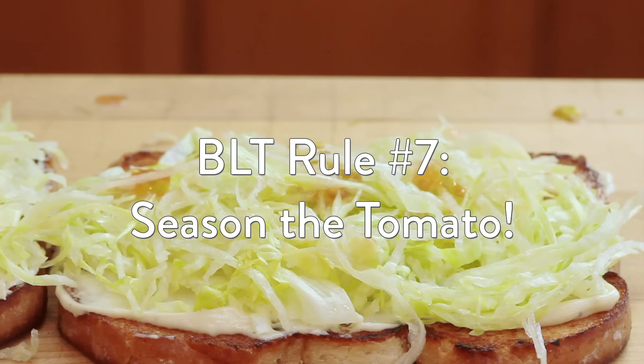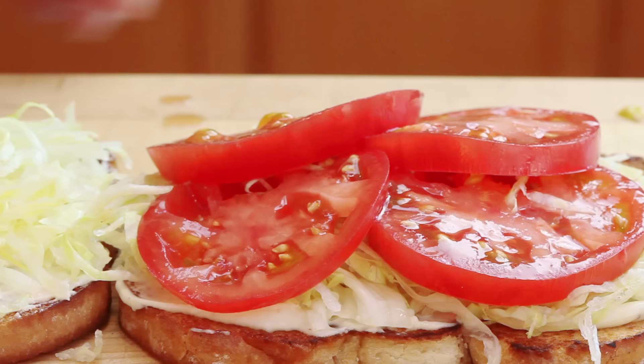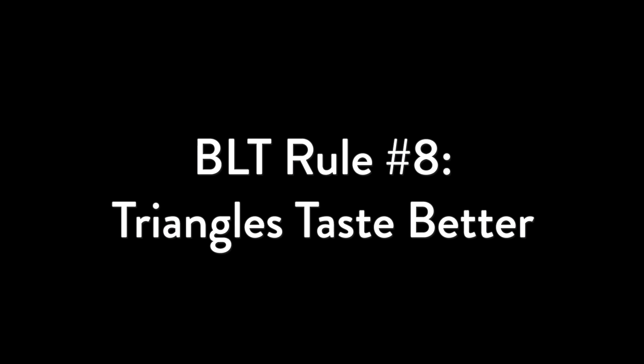BLT rule number seven, and this is the most important one: season that tomato. Salted tomatoes don't just taste saltier, but also sweeter, more fragrant, and more juicy. Salt draws moisture out of that tomato slice and gets your saliva working overtime — it's like turning your taste buds up to 11. Salt suppresses our sense of bitterness, making that tomato taste sweeter. Salt also triggers our brain to pay more attention to our nose, making the tomato more fragrant as well. Fresh cracked black pepper accentuates the flavor by contrasting the tomato's sweetness.